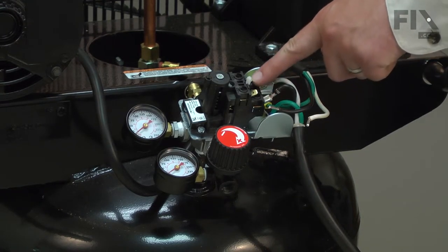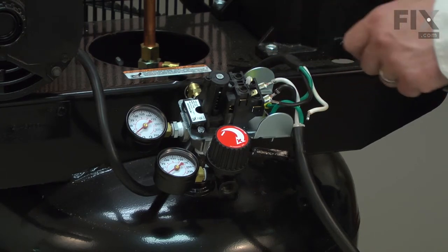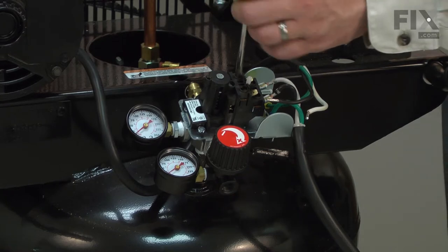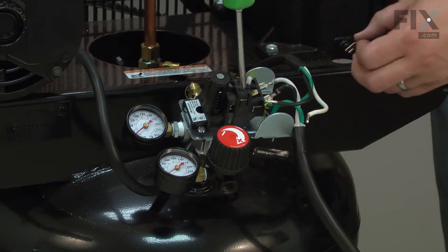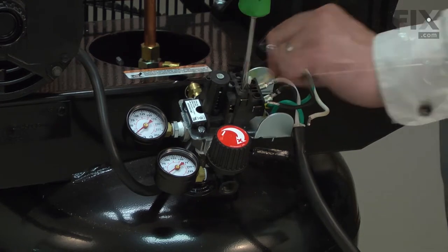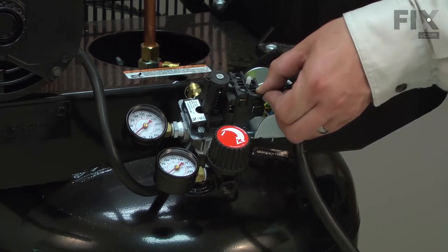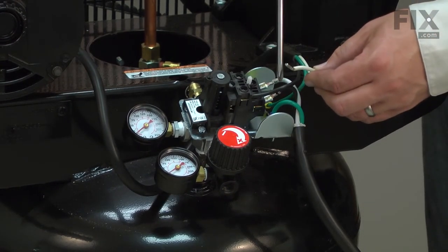You'll notice that the new switch comes with push-on connectors for each of the wires. However, the motor wires don't use the push-on style connectors — they have brazed bare wires, so I'll need to remove these connectors. To do that, I just simply loosen the screw and the connector will pull out. Now I can reinstall the wires: the black wire in line with the black, and the white wire in line with the other white wire.